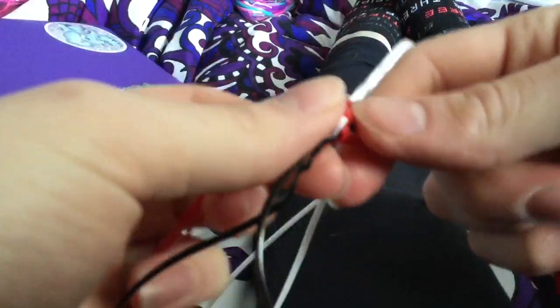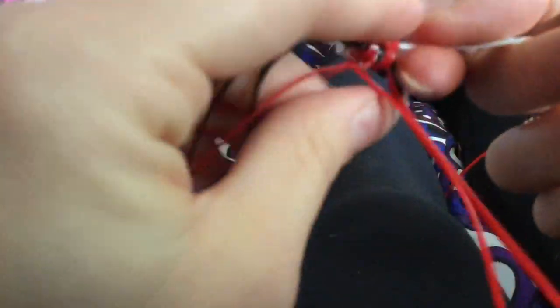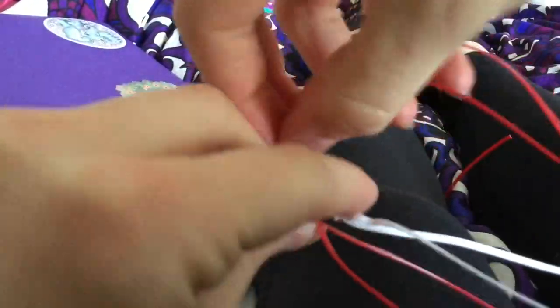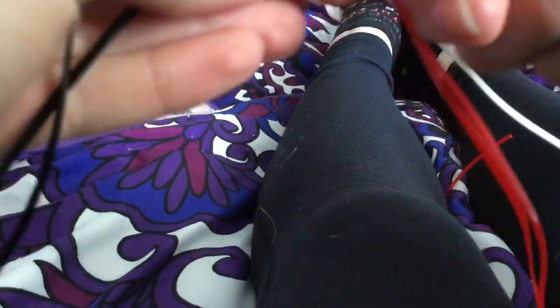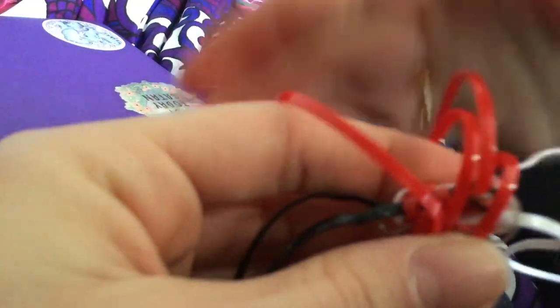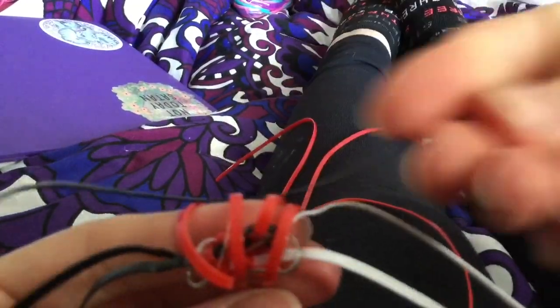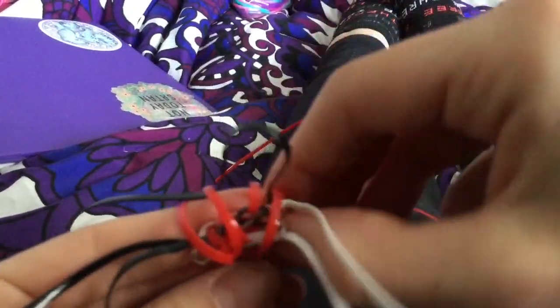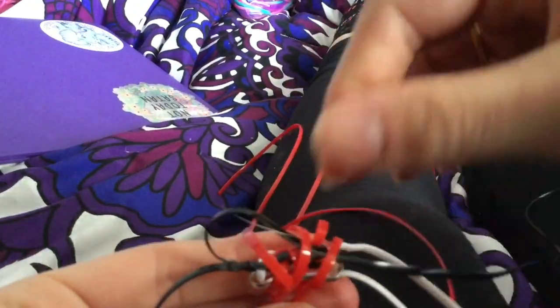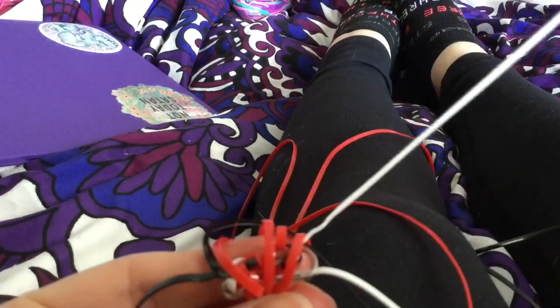Don't even worry if it's not completely flat or where you want it, because all that can be done later. So now what you're gonna do is just do one tornado stitch — you should know how to do this if you're attempting something like this. What you do is just go diagonally; it's really hard to hold because you don't really have that firm base yet. I'm gonna take the black — there's a lot of weaving with any tornado stitch because there's a lot of strings, which makes it more difficult. You just have to pay attention, making sure you're doing everything right — again, over, under.